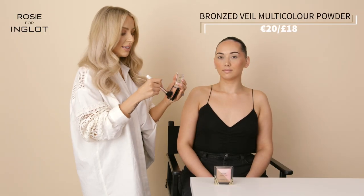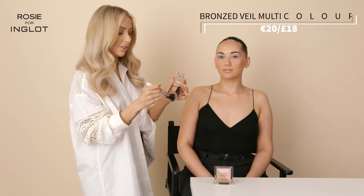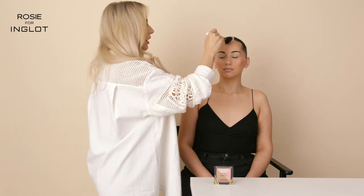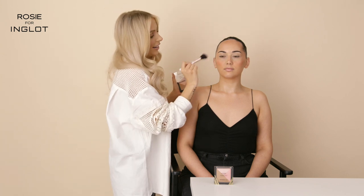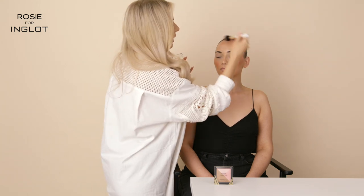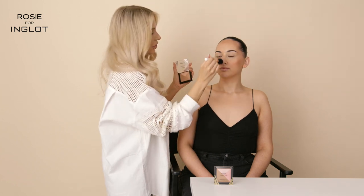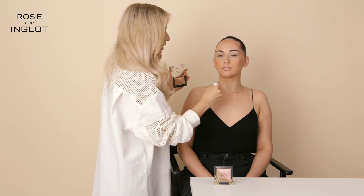To finish off our powder products I'm going to go in with our Bronzed Veil. These are amazing multi-use products — you've got your bronzer and your highlighters all in one, and they're great for no-makeup days as well. I'm going to pop this on just onto the high points of the face to add a little bit of extra definition and that added glow. It has a lovely shimmer but it's really, really subtle. It also works really nicely across the chest if you want to add a little bit of extra glow.